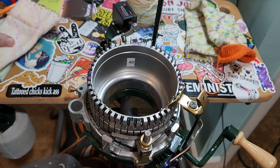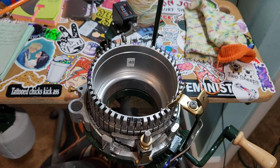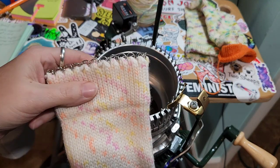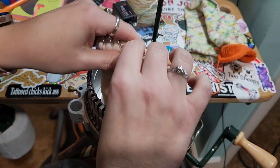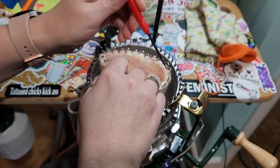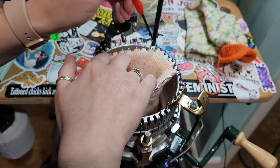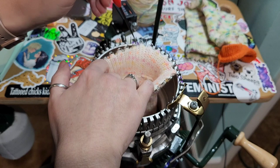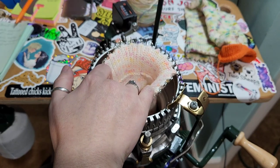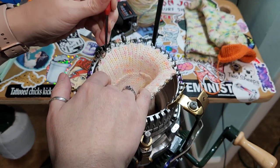I'm trying to do videos for both newbies and people who are more advanced. This is your setup bonnet — putting it on my machine. I did learn how to do timestamps on YouTube, so I'm going to try to put timestamps on all my videos from now on.